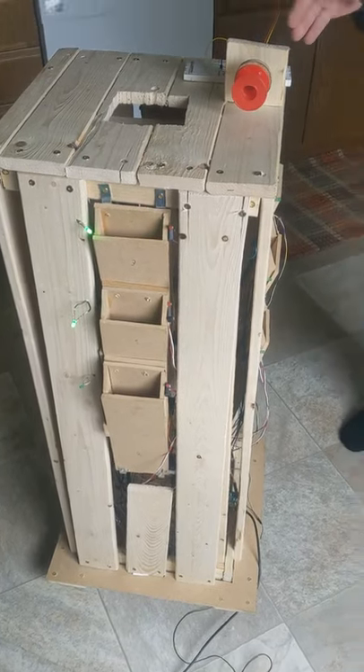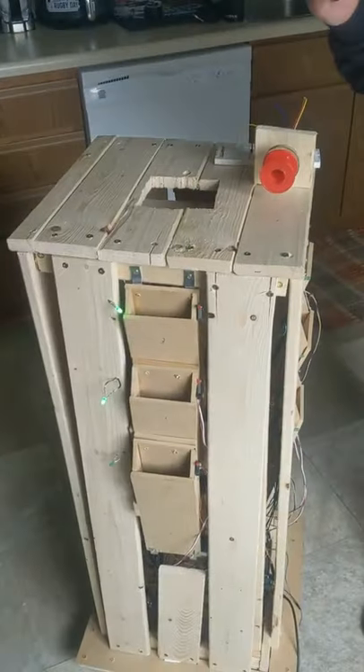Hello everybody, welcome to the Tool Tower by Evan Crawford, myself Robert Yukai, and Mark Croner.